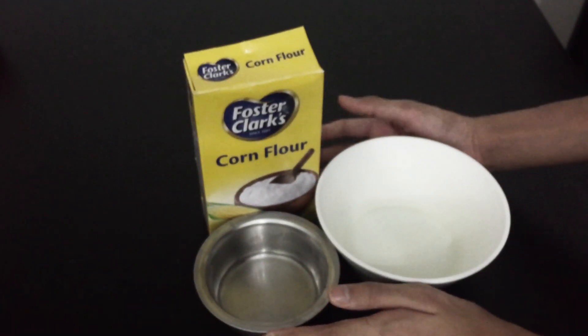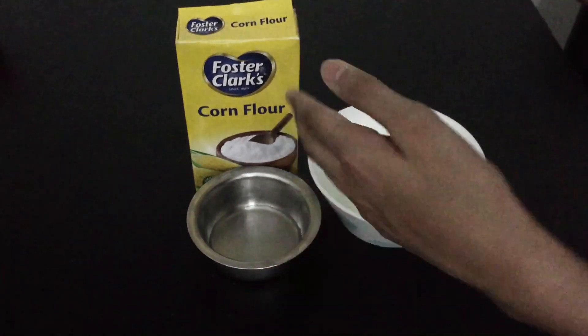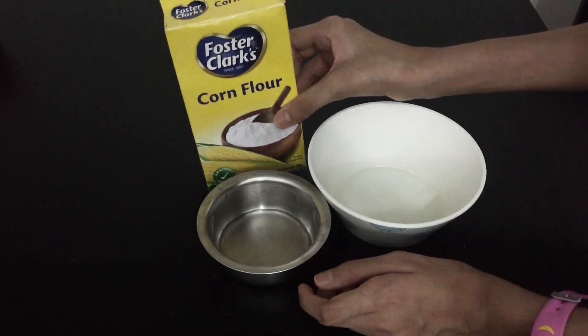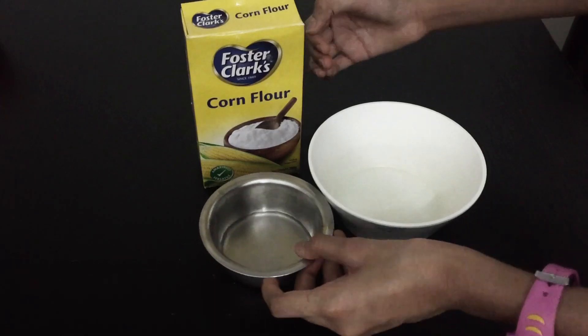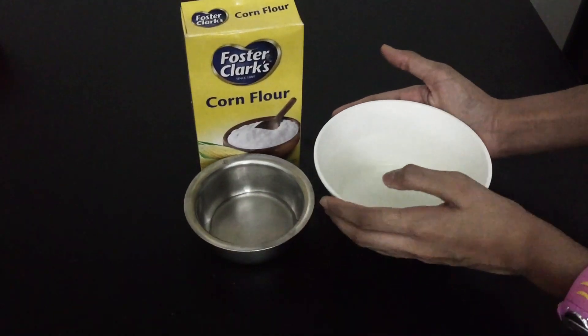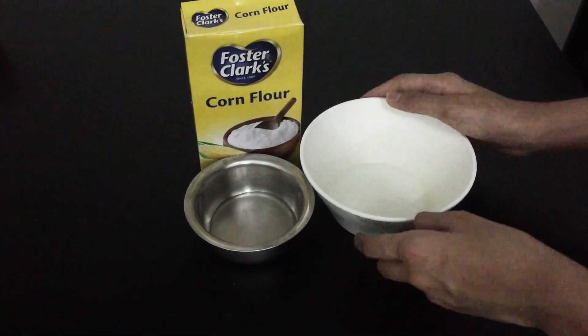For the second experiment we are going to be making oobleck. To make it you need corn flour or cornstarch, and a little bit of water, and a bowl or you can also use a plate.